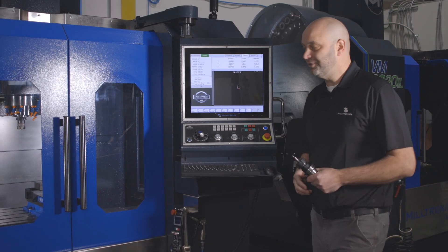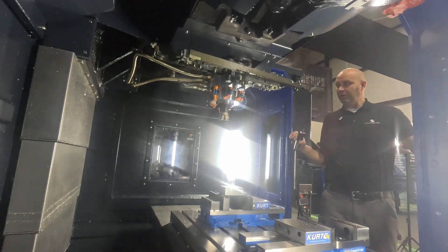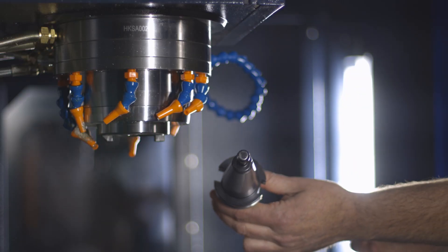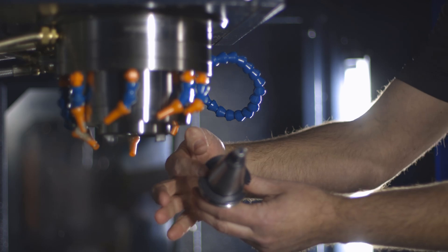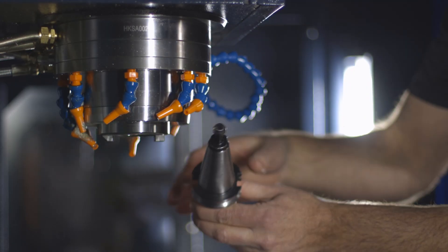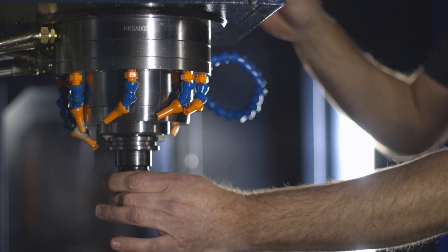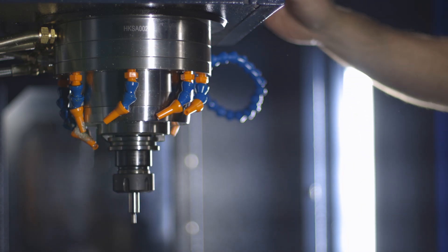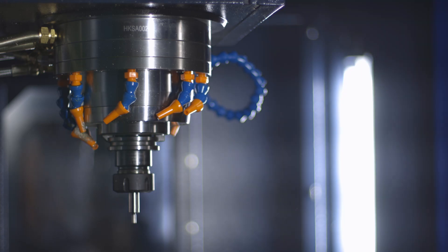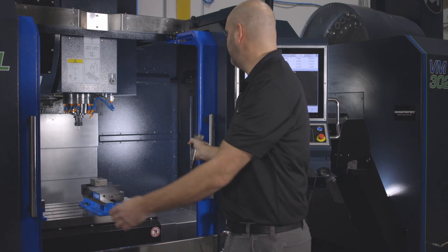First we're going to load the edge finder into the spindle. Open the doors. To load the tool into the spindle, make sure the deeper cut from the tool holder goes to the angled spindle key — my angled key is towards the back. Press the tool out button, load your tool, and release the tool out button and your tool is clamped in the spindle. Now our edge finder is loaded into the machine.